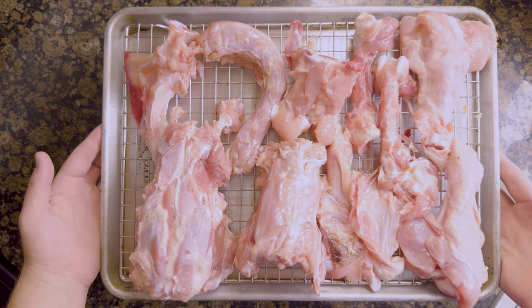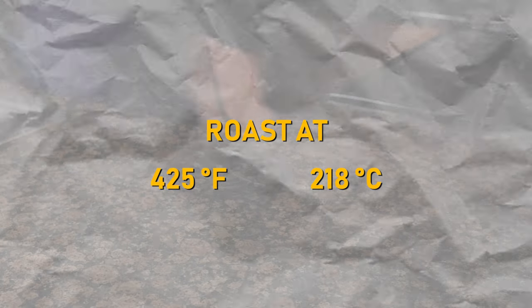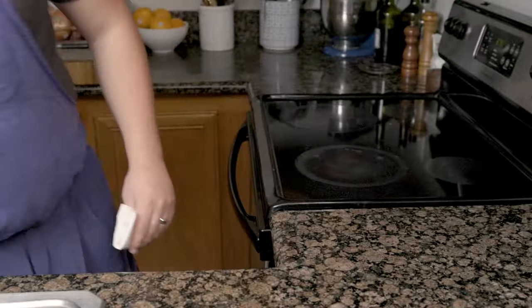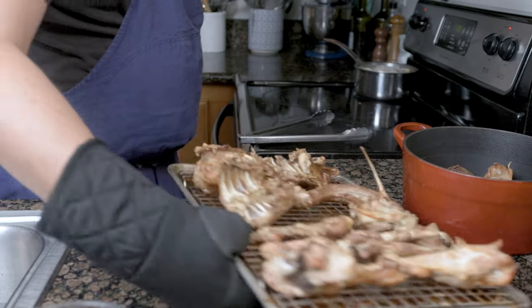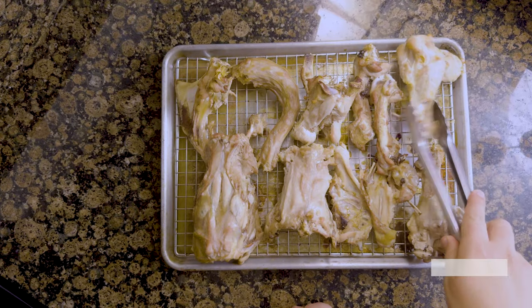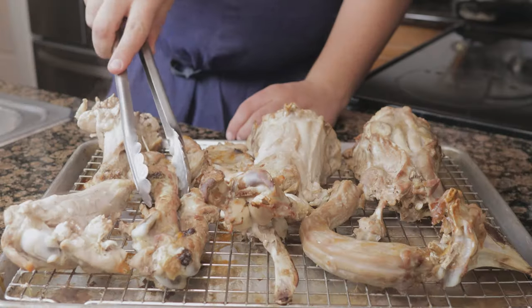Lay the bones out on a tray with a rack and roast at 425°F (218°C). Now pardon me while I disinfect my whole kitchen. Roast the bones until they are GBD — golden brown and delicious — for around 45 minutes. Be sure to flip the bones halfway to brown them evenly.